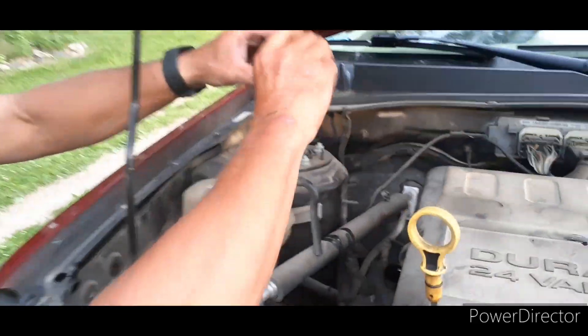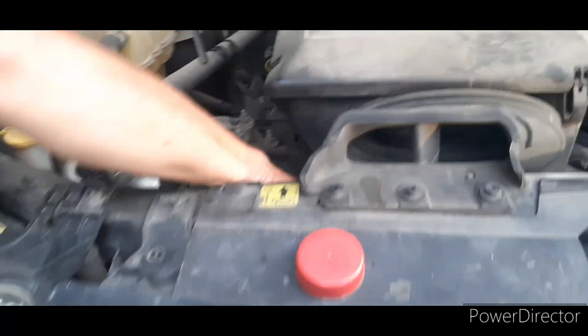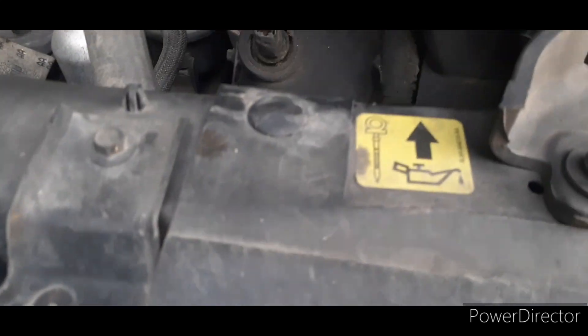You want to replace the oil fill cap. Here's the oil dipstick — it's located in the front on this vehicle. I have to start it for one second so that I can pump oil into the oil filter.